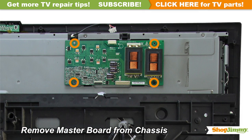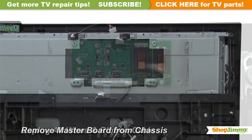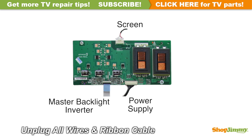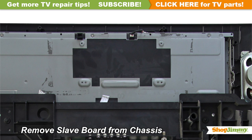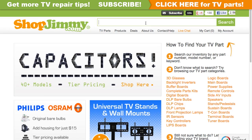Unscrew and remove your original board from the chassis. A partial part number for this item can be found printed on the barcode label. Search your partial part number on shopjimmy.com to find a compatible replacement.